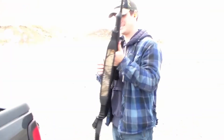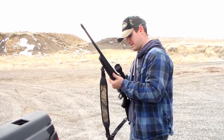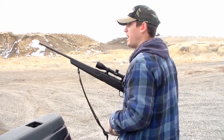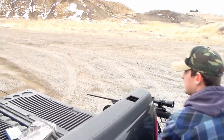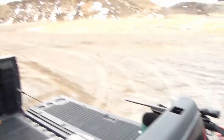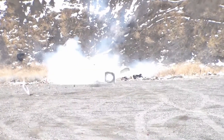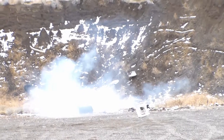Alright, here we go. I'm shooting this with a .30-06, so that should be enough power. Hopefully we don't die. I'm going hot.